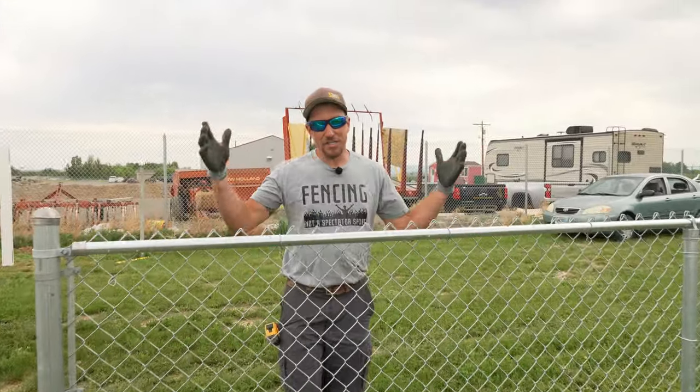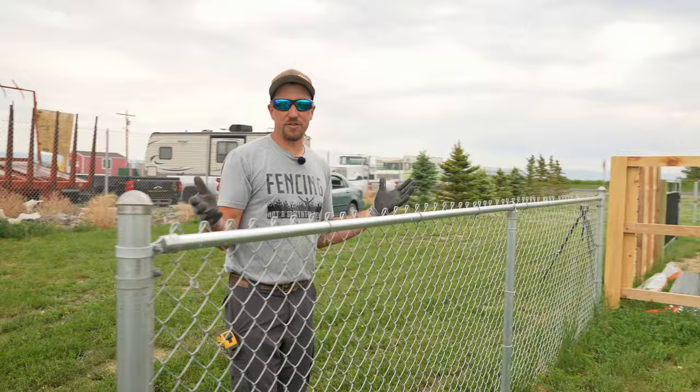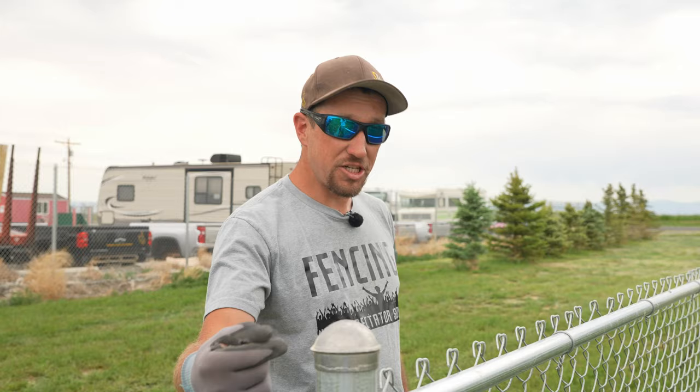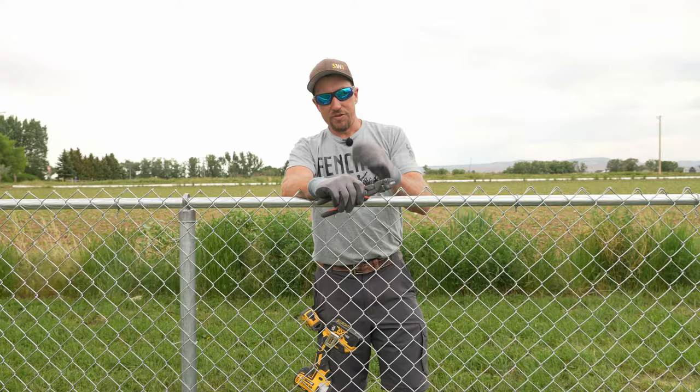Welcome back to the channel. Today we're going to show you how to convert a four-foot chain link fence into a six-foot chain link fence without removing the posts — that's the big thing. We're going to install some post extensions and provide links for these extensions.